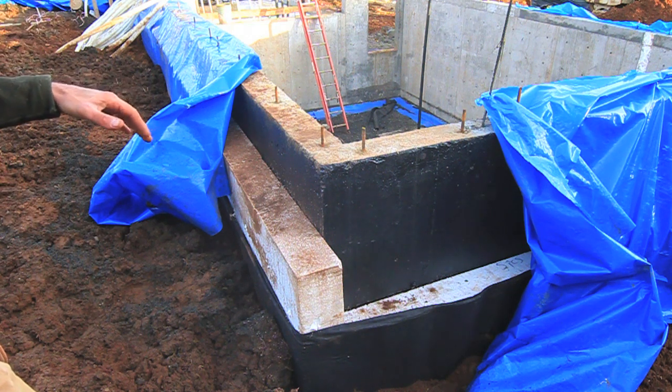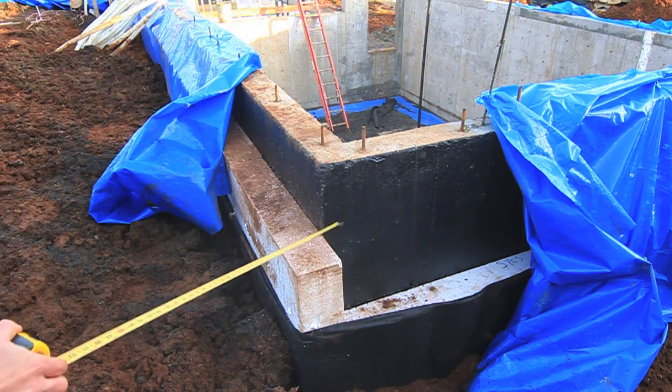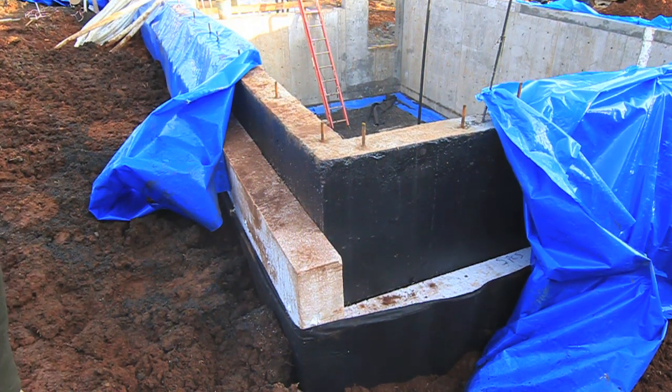We let the foundation cure for seven, eight days, then applied EPS. This is our eight-inch foam. The entire perimeter right now is just sloped roughly to the grade. It'll eventually tie in with our polyiso that goes on the walls.